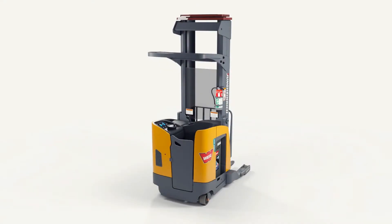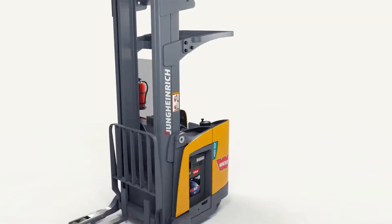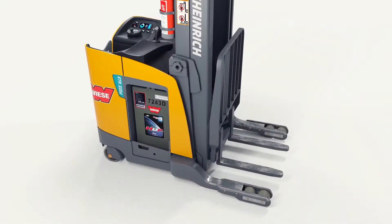The following animation is to help you better understand how to properly tilt and secure the new Jungheinrich ETR reach trucks.